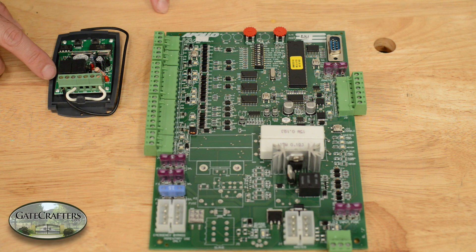This is a video on how to wire the Estate Swing 433 receiver to the Apollo 835 or 836 board, or the Apollo 635 or 636 board.